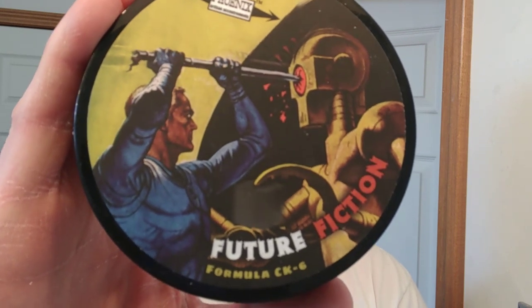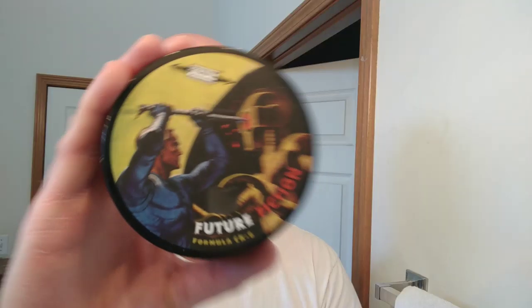For my razor, I'm going to be using — because this artwork is so retro, I love this artwork — it's like a Buck Rogers slash Flash Gordon kind of thing. Absolutely love it. Because we're using it and it looks kind of retro, I'm going to be using my vintage Gillette Fatboy adjustable razor. We're going to be using an Astra razor blade with that. I'm going to finish it off with an alum block, and of course the Future Fiction aftershave cologne. Check out that art — the glass bottle is very classy too.